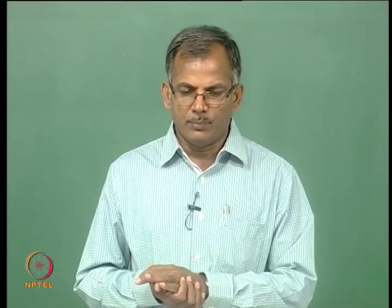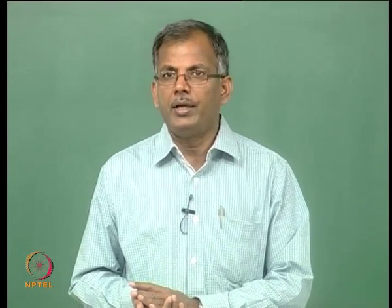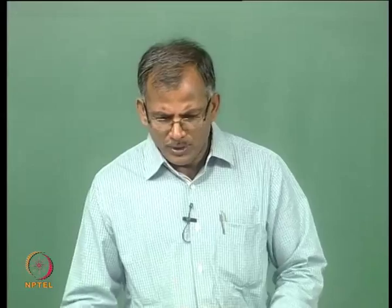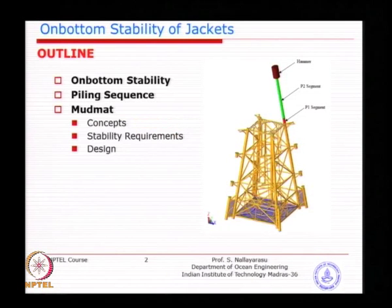The last session we had on pile drivability was segmentation and the sequence of placing. This subject is very much related to the stability of the system — after placing of the pile is over, how the jacket is going to stay on the sea floor without instability. This is related to the bearing capacity we learned earlier for spread footings of circular, rectangular, or triangular shape. Added stability checks are needed so that the system as a whole will be able to stand by during pile driving.